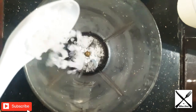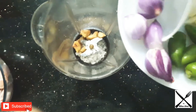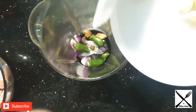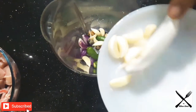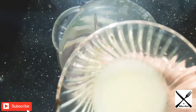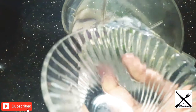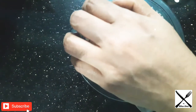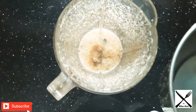Add 1 tablespoon of pepper, 4 tablespoons of pepper. Let's add the sauce to the mix.